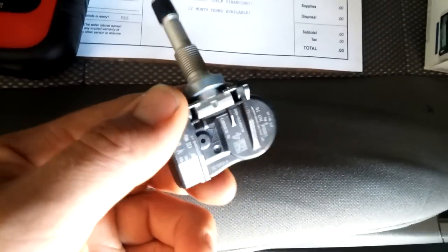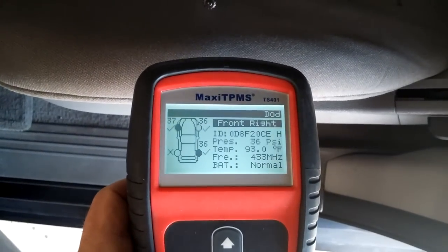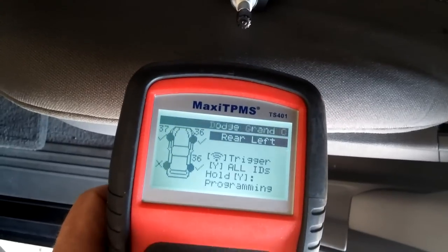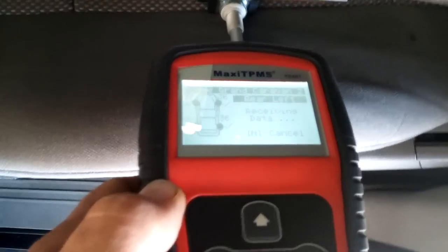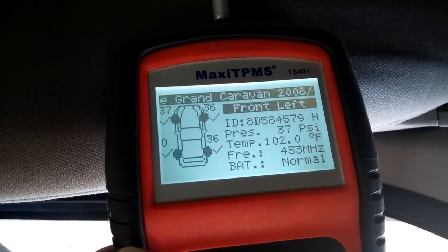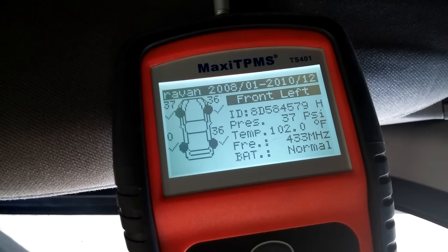This is what the sensor looks like. We'll read it now just to make sure it's the right one for this vehicle. Press trigger. Yes, it reads it — zero PSI. We got the ID number, which we're going to need to input into the control unit later on.